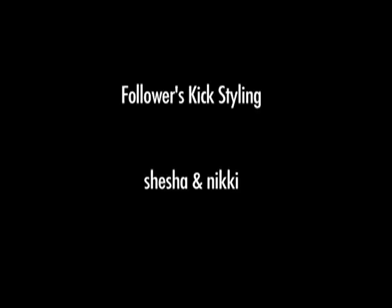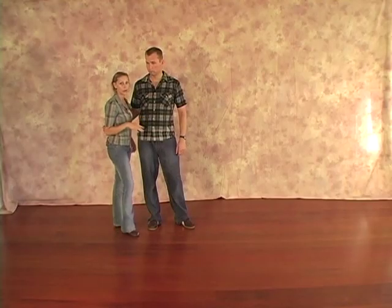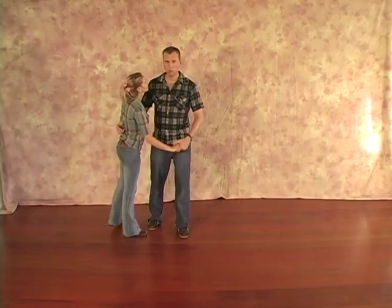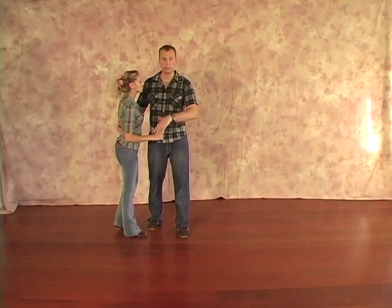Ladies, we're going to teach you how to use kicks in your Lindy Hop. It's especially good for fast music. It helps you get where you need to go and it's fun. We'll do a bunch of very common moves and you'll see that she's mixing in kick-type footwork.